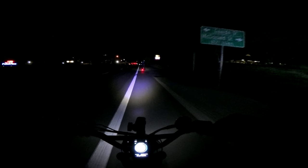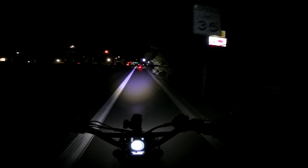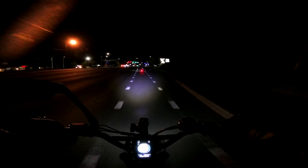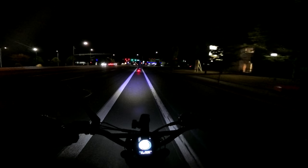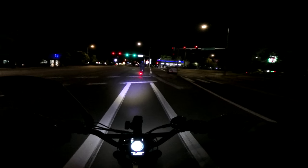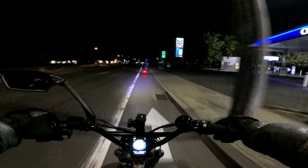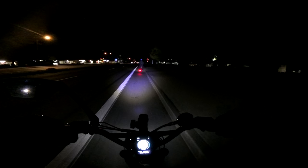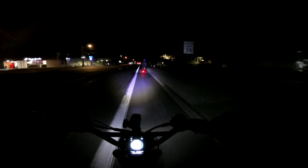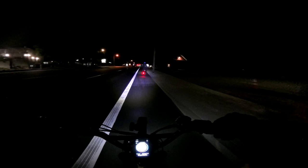One thing about riding at night — and I've pointed this out in the past — is that you can't see as well. Even with this great headlight on the Lyric Graffiti, you still can't see as well, and you certainly can't see the debris in the bike lane, so you're just kind of hoping for the best, hoping not to run over anything that'll give you a puncture in your tire. But if you're ever going to ride on this highway, this is the best time to do it — Sunday morning, early.